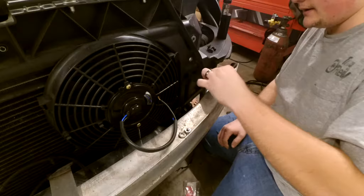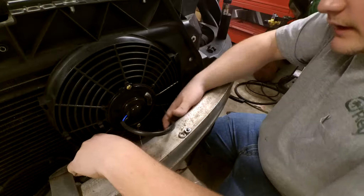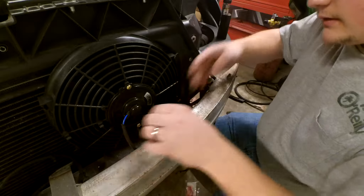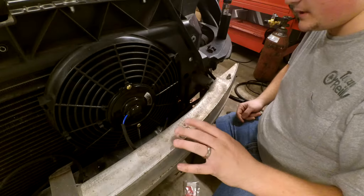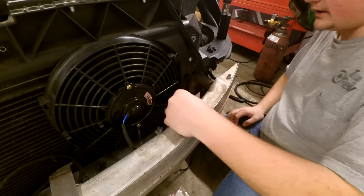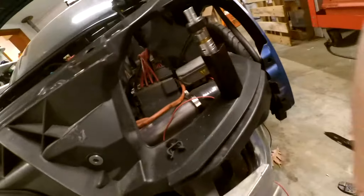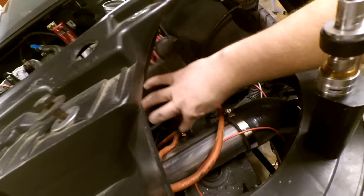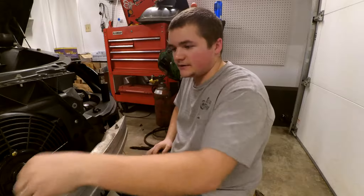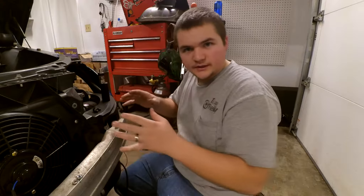I got it all ran through the factory harness and I can get this all tucked away nice and neat now. I still have to run my negative wire — I may just end up running it to the negative post I have right here for my battery cable relocation. That's probably what I'll end up doing, just running the negative up there so I can tuck all this away nice and neat and make it look literally as factory as possible.